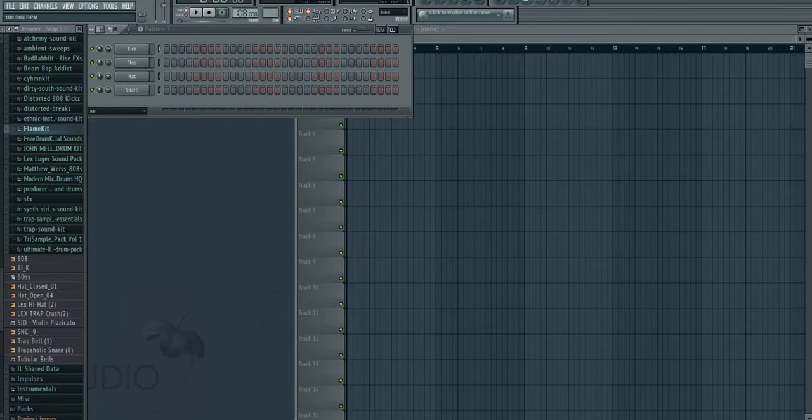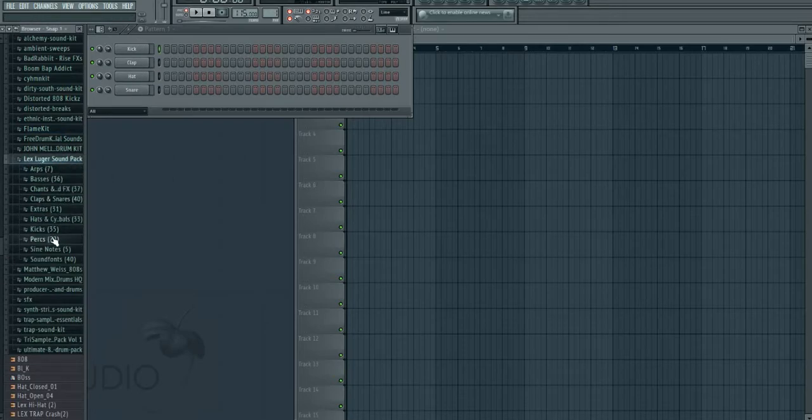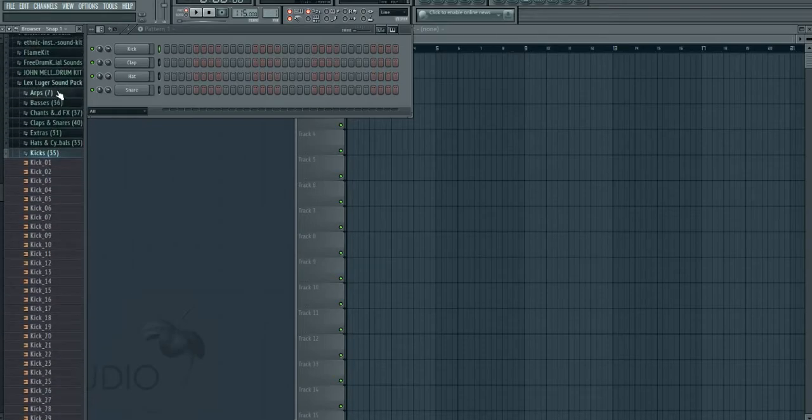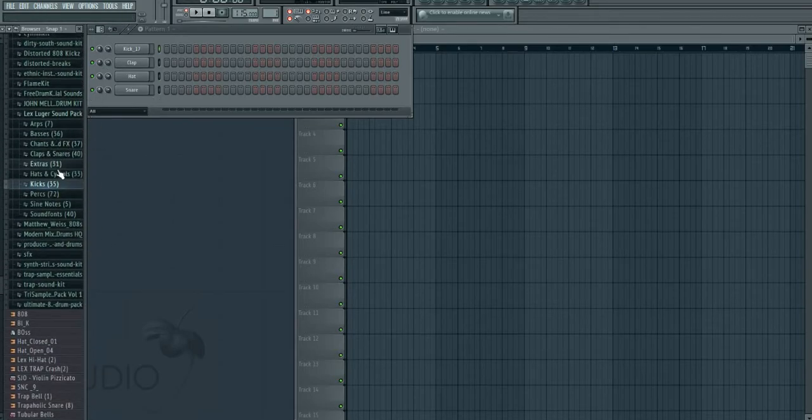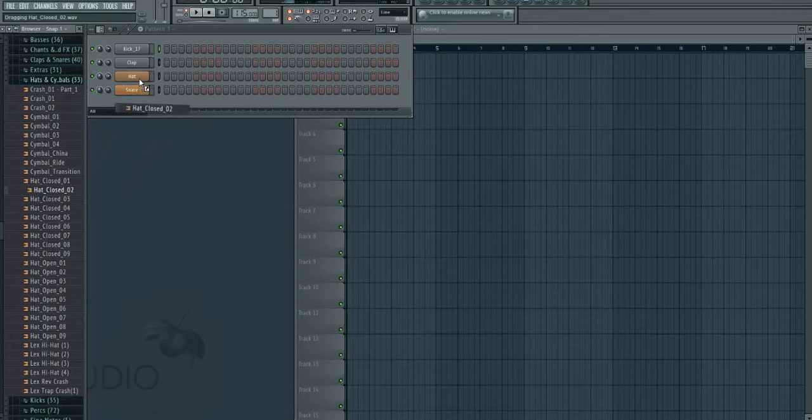We're gonna make a kick pattern at 115 BPM — we'll try that out and if it doesn't work we'll do something else. We'll go to the Lex Luger kit and I'll link it in the description so don't worry. Just go through the kicks here — we'll use Kick 17 for tutorial purposes, and we'll do Hi-Hat 2.